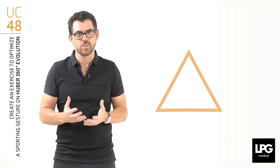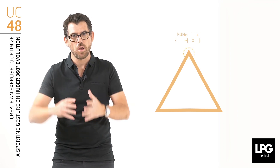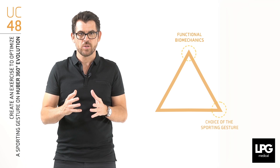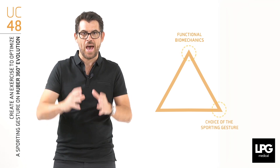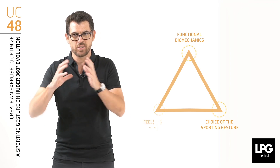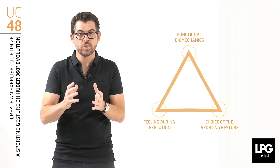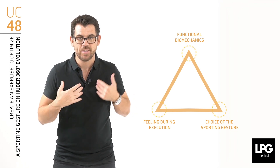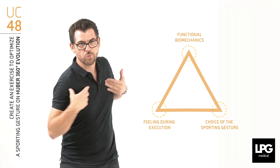Creating an exercise to optimize a sporty gesture with Hubert360 is very interesting because we're going to work the functional biomechanics. We choose the interesting components of the sporting gesture at the functional level — what the athlete must feel in the execution and which they forget to feel. For example, maintaining angle for golfers.